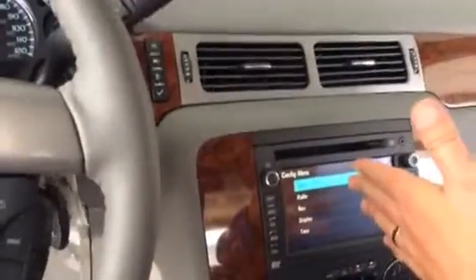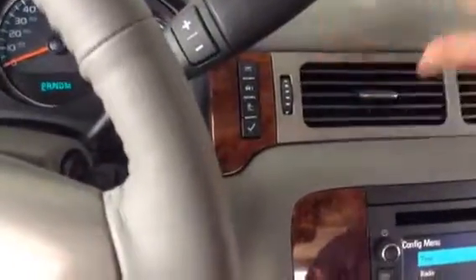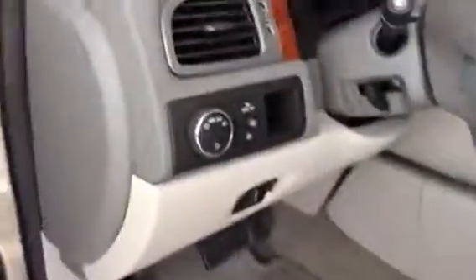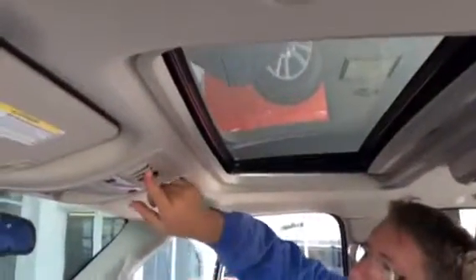A lot of other things you can do — all your convenience buttons are right up here. It's going to tell you if the hood's open. You have the checklist, odometer, and trip mileage all set right here. Also, OnStar — you get six months of OnStar with this vehicle. You also have a moonroof that can open up as well.